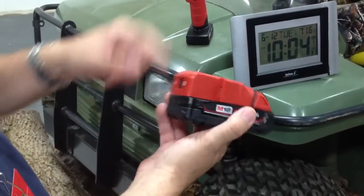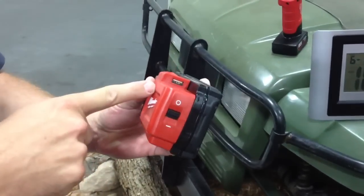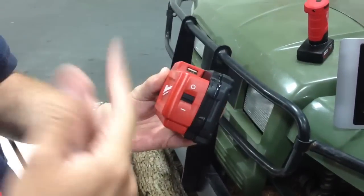Another good feature about these packs is they have a USB charger on board. So if you need to charge your mobile device, you can charge it.